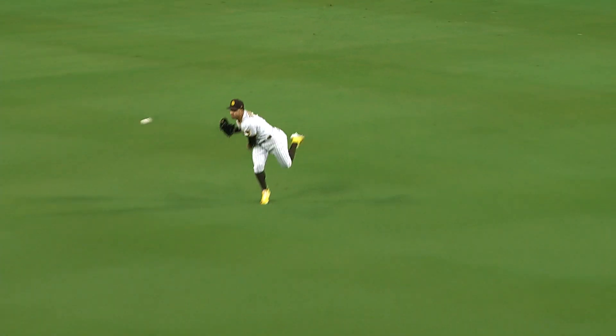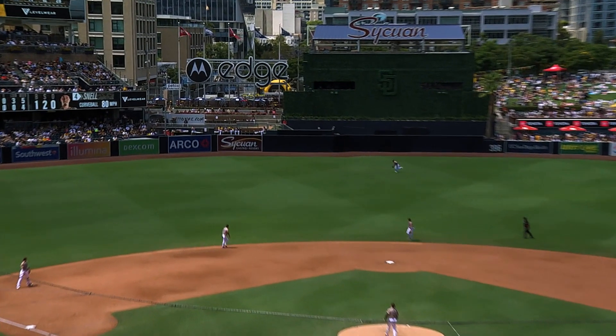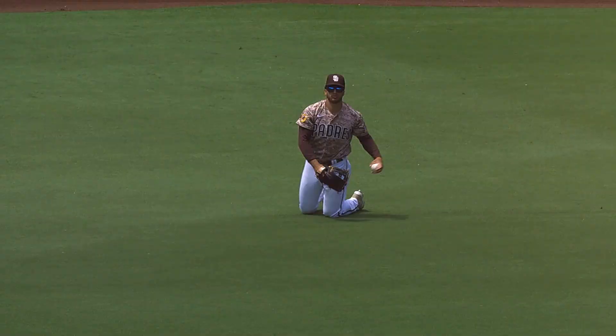Being waved around. The throw to third, and he will be out. Left center, and on the run is Grisham, laying it out to make the catch in left center. My man Trent Grisham can play some center field.